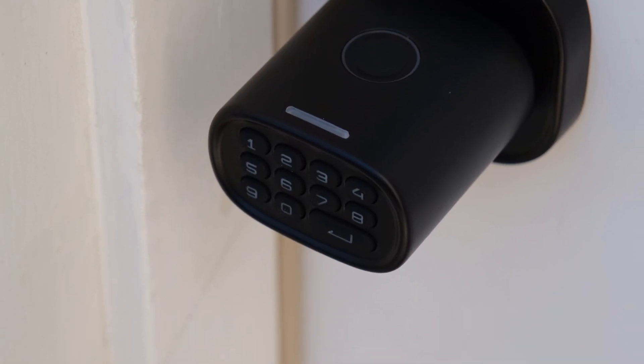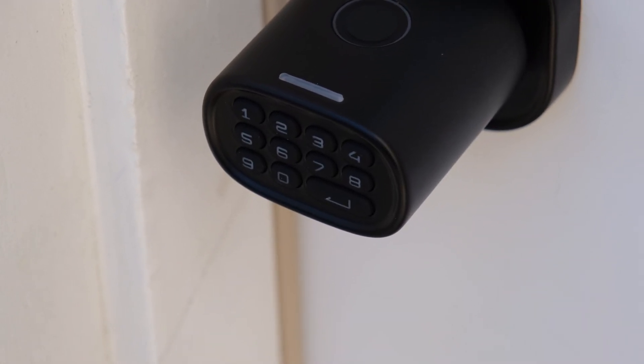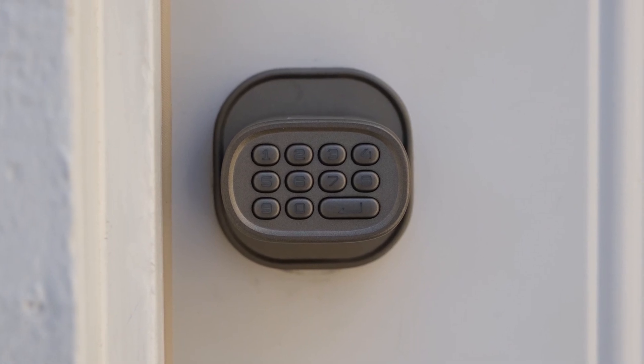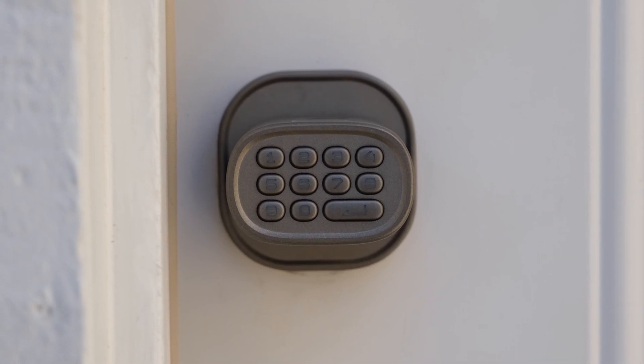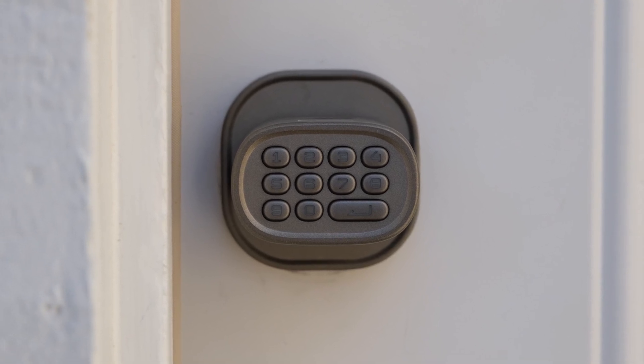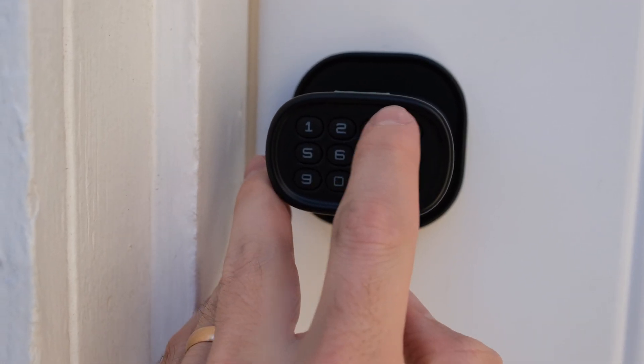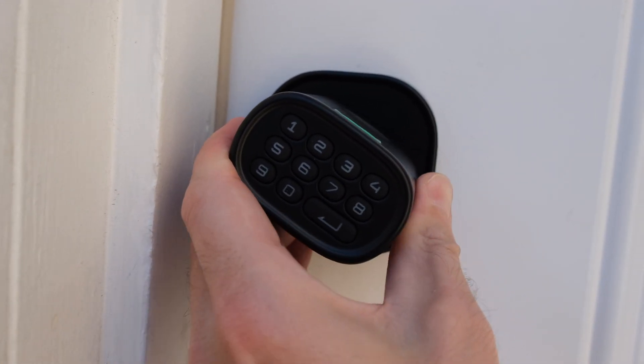Alongside the fingerprint sensor is a little LED light that indicates that the door has been locked or unlocked. On top of the fingerprint sensor, there are other ways to unlock the doorknob too. There's a pinpad on the front of the doorknob, which is clicky and easy to use. This is perfect for guest codes — for example, if you want a guest to be able to unlock your door but don't want to have to set up a new fingerprint in the app. Set up a guest code and the guest will be able to punch it in and unlock the door.